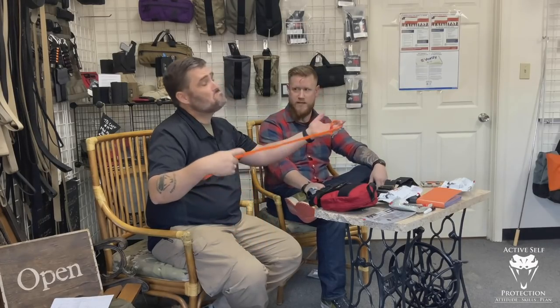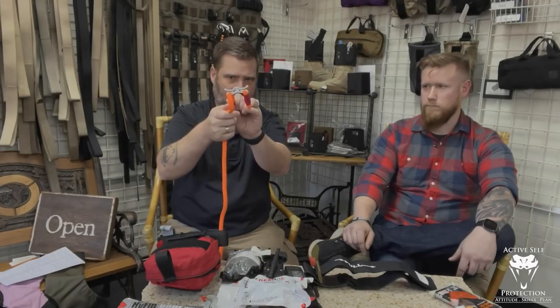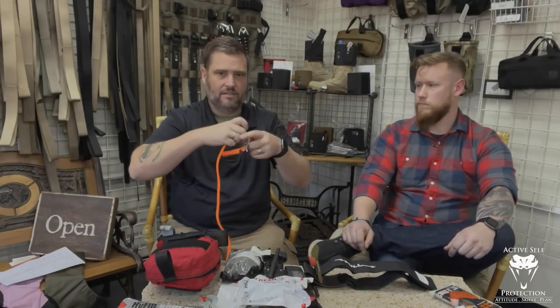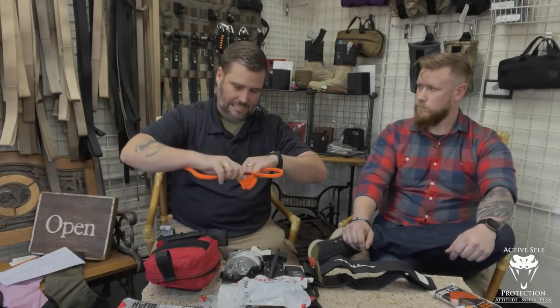I've seen some people running it through their belt loops too, to keep it at the ready. Basically what you have is a bungee cord that's stretchy and a cleat — that's really all you have here. The idea is that you wrap this around the limb and pull it really super tight until you get occlusion, and then you cleat it off.